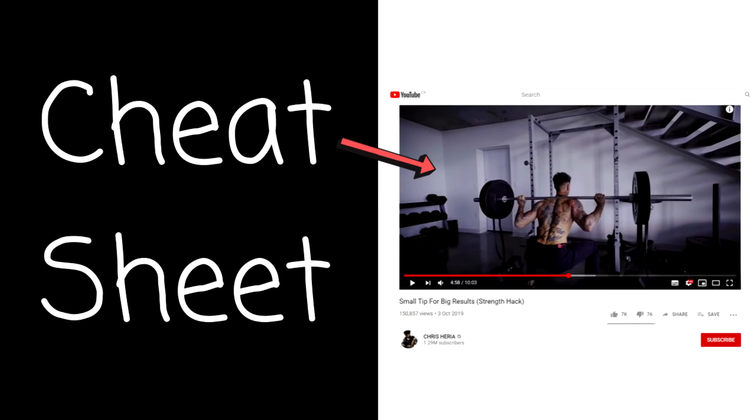For example, Alan Thrall for calisthenics movements and squat tutorials, or Jeff Nippard with his technique tutorials. That is a better course of action for you because compound movements are complex and they are not the exercises you want to use a cheat sheet on.